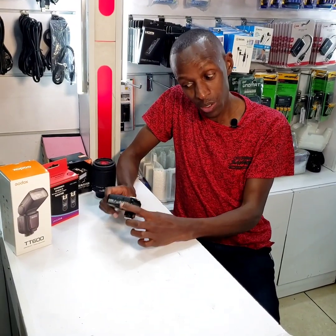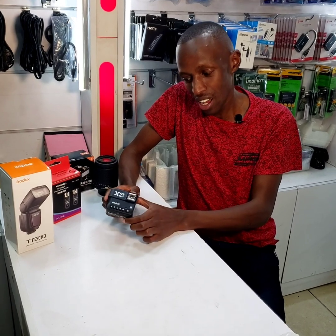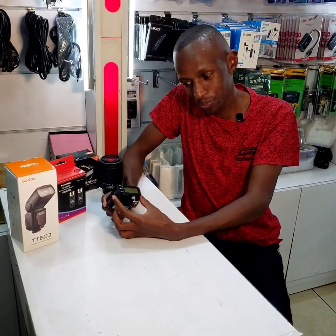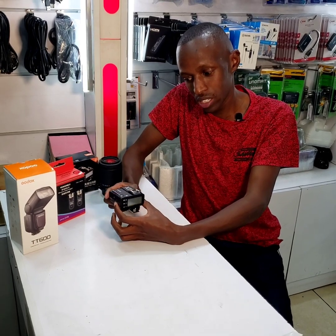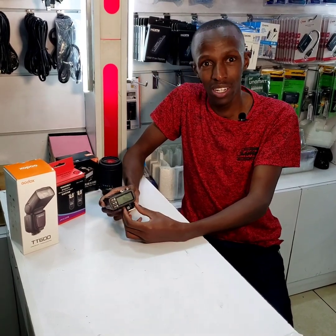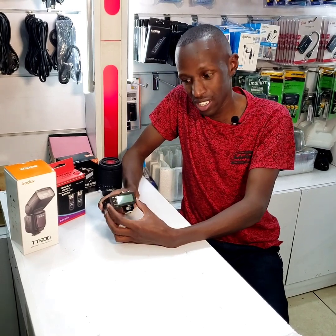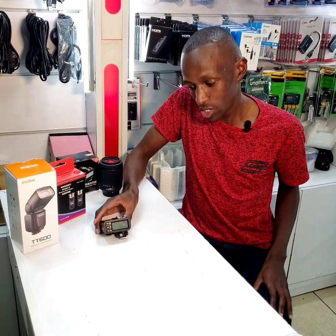Hello and welcome. Today we bring you something which is very interesting: the Godox X2T trigger. We will show you how to set it up, how to use it with different settings on your camera, and how to apply it in your day-to-day photography. Welcome to our show as we take you through.